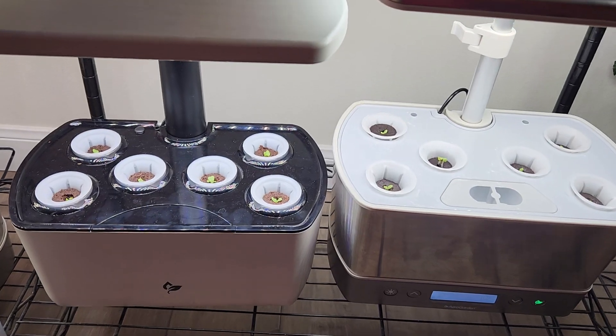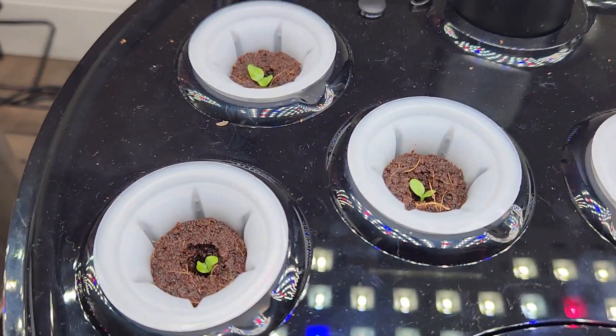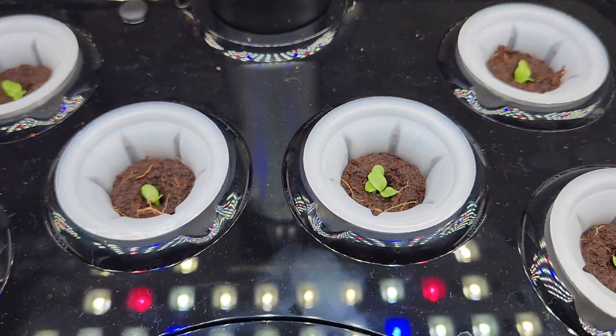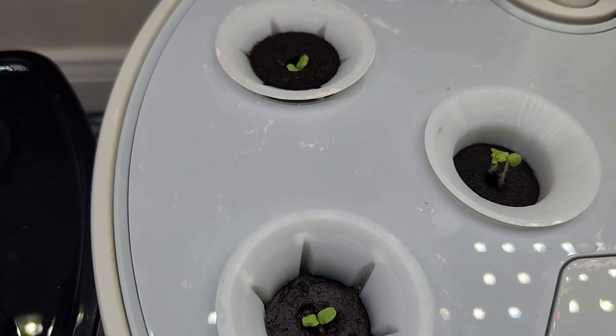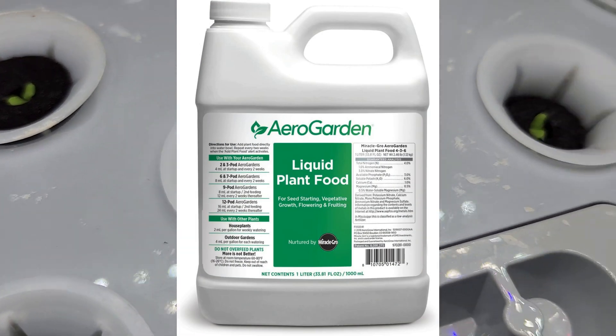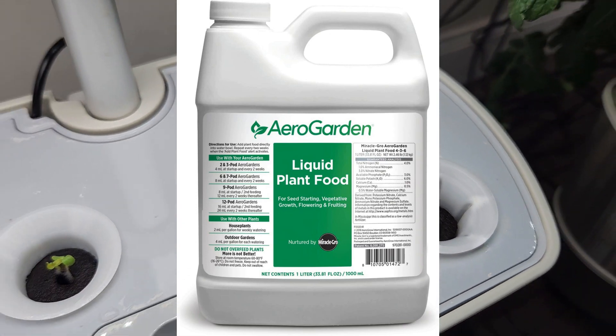It's been 2 days. The germination is excellent — I see at least one seedling in each pod. Now that I see the seedlings I will start adding nutrition. I will use AeroGarden nutrition throughout this growth cycle and I will use it as recommended for Harvest models, which is 8 ml at every feeding cycle.